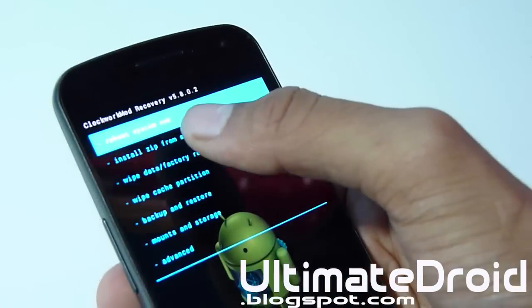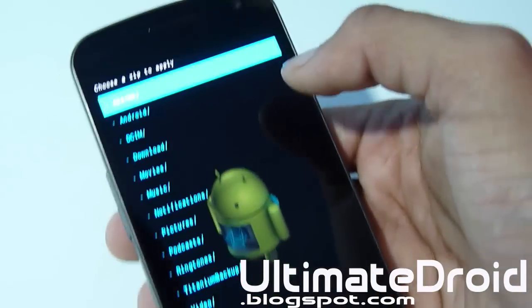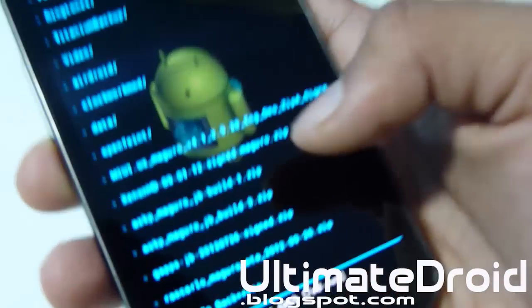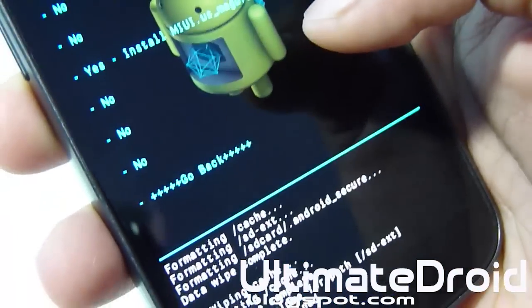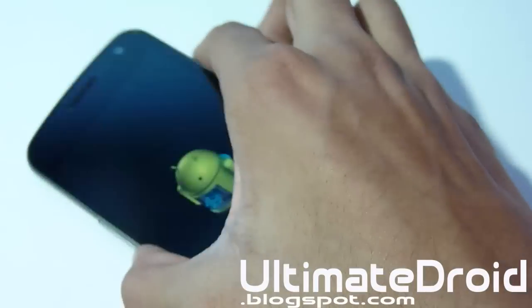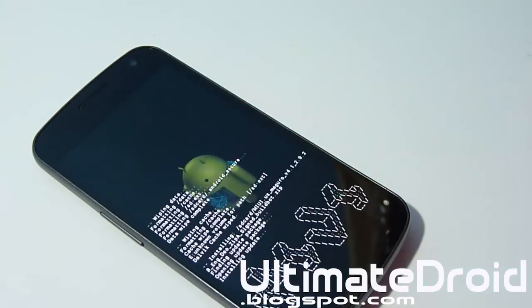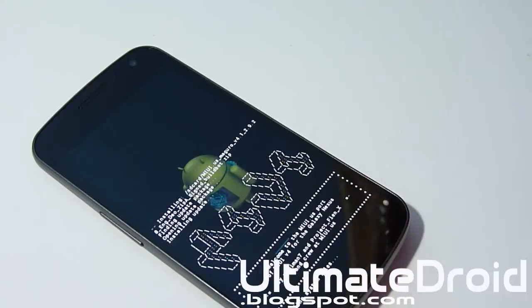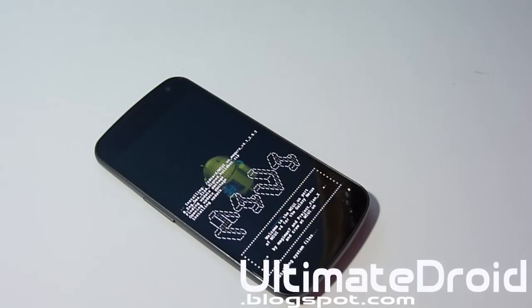Go back and select 'Install zip from SD card,' then 'Choose zip from SD card.' Find the MyUI ROM that you just downloaded directly to your phone or transferred from your computer — as you can see, mine is right there. Select it and install it, then select Yes. There are no GApps to flash separately — GApps is already integrated with the MyUI ROM, so that's a big bonus with fewer things to download and an easier install process.